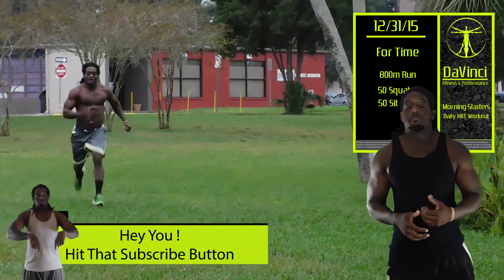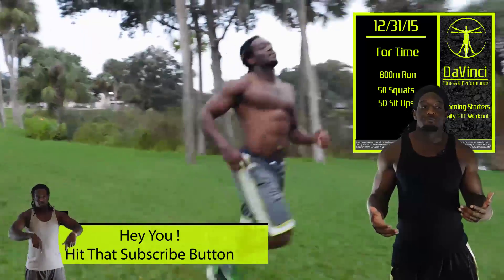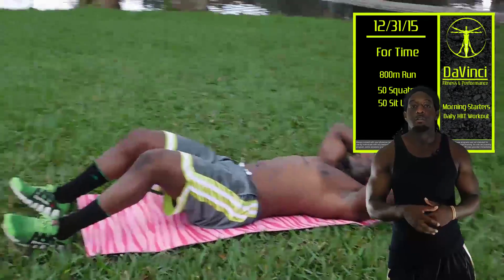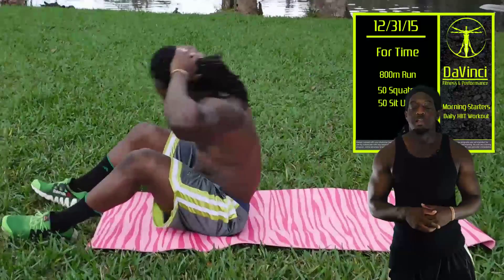Let's go ahead and get started. The workout for today is going to be run 800 meters, which for normal people is around two or three minutes — so two or three minutes of consistent running — then you're going to do 50 squats and 50 sit-ups. And that's the workout for today.